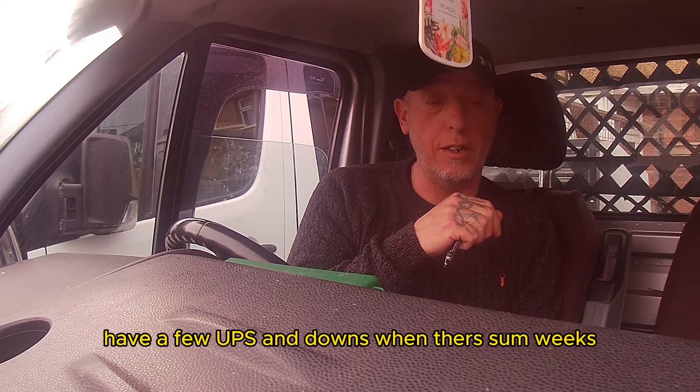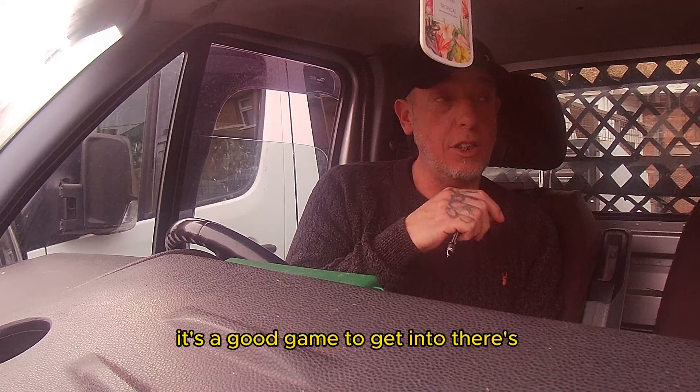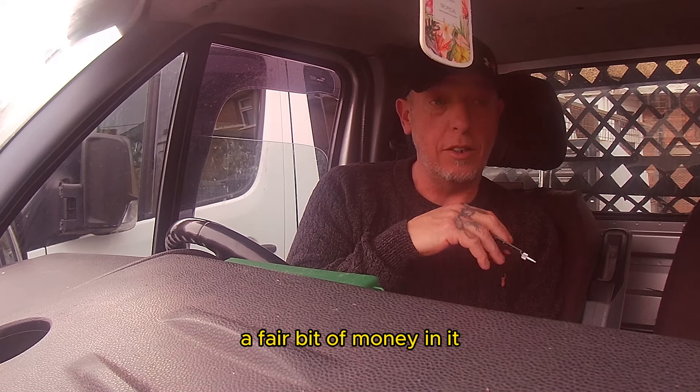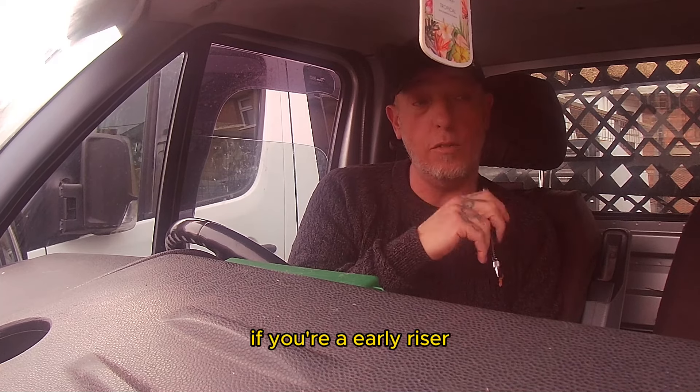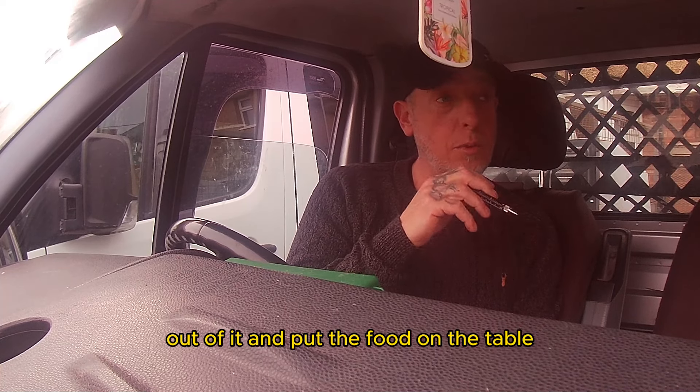You do have your ups and downs out there — some weeks I don't make as much — but I'm mostly doing well. It's a good game to get into, there's a fair bit of money in it. If you persevere, if you're an early riser and work hard at it, you can make a living out of it and put food on the table.